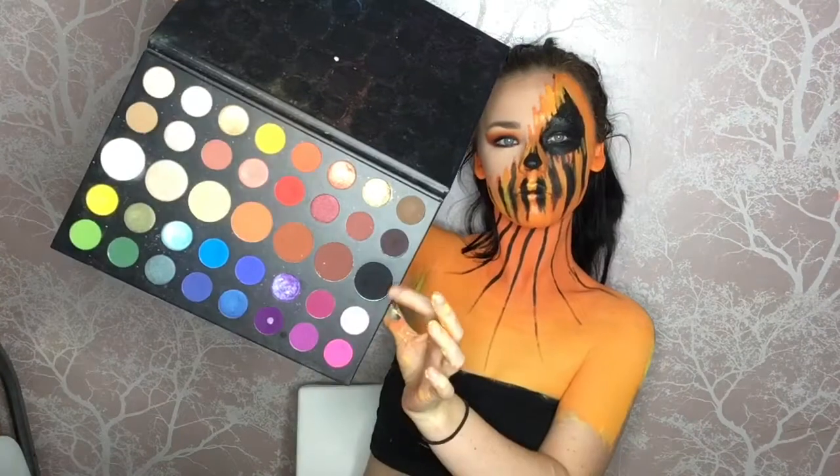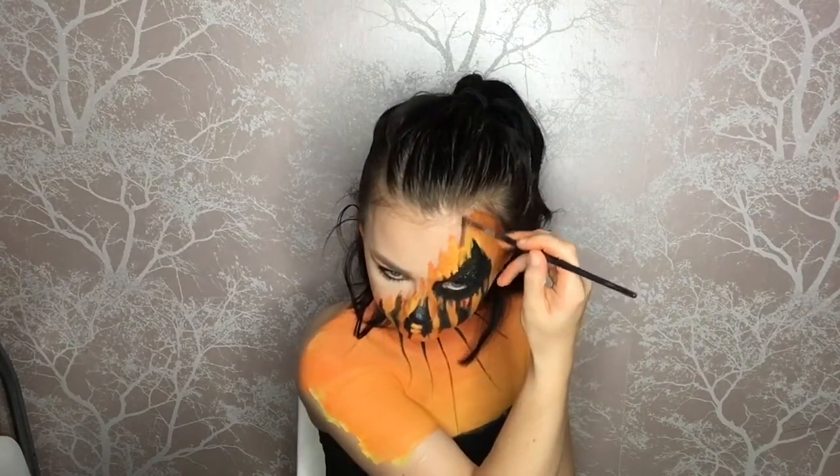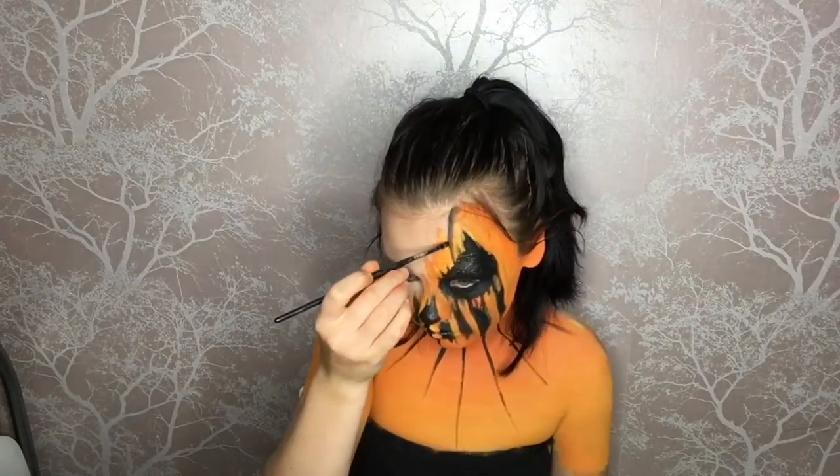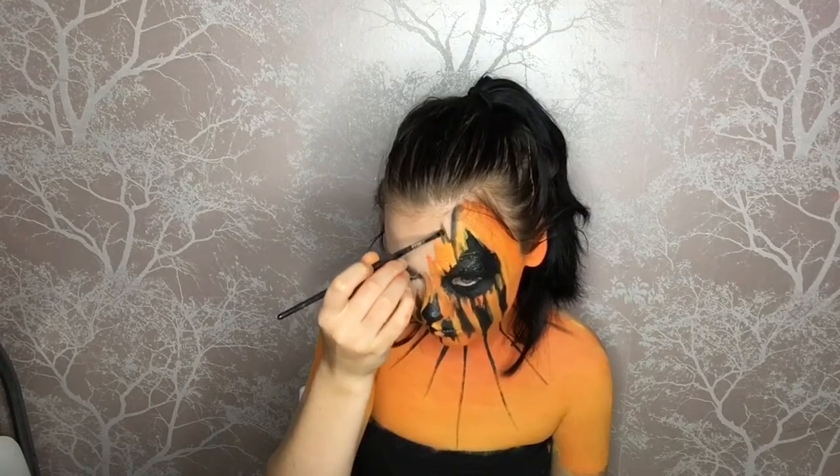Now I'm going in with my yellow face paint again to create highlights within the look. I'm adding it in between the mouth sections to make it pop a little more, just going around my face adding highlights. Then I'm going in with the black eyeshadow on the edge of the jagged bit, going all the way around the template edges and dragging it down wherever it needs it.